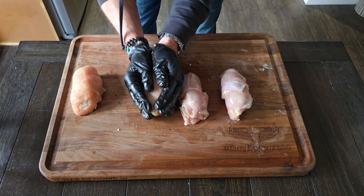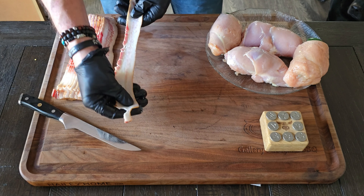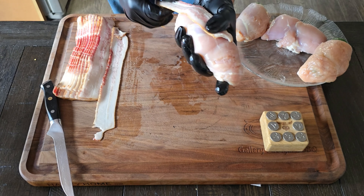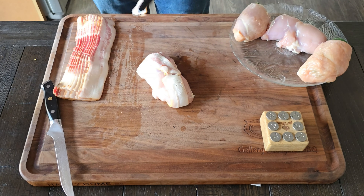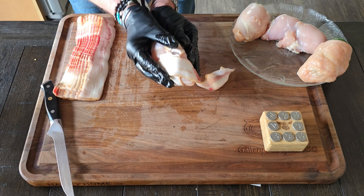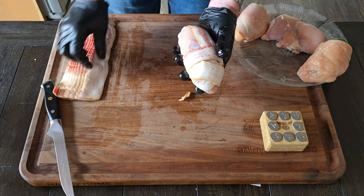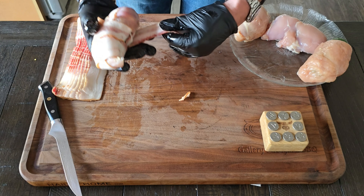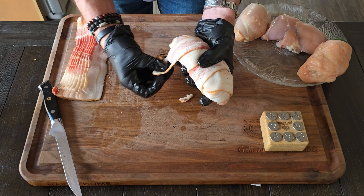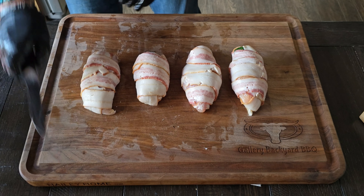Once all the jalapeños are stuffed, grab your chicken — now we've got to put the jalapeños inside the chicken. Just place it on and roll them up. For the thighs, I'm using two pieces per jalapeño. Take your time, roll them up, and try to surround the jalapeño with as much chicken as possible. Do that to all the jalapeños. Then go get your bacon — use thin sliced bacon, which works best. Stretch it out as much as possible without tearing it, and start the long way to cover the chicken.